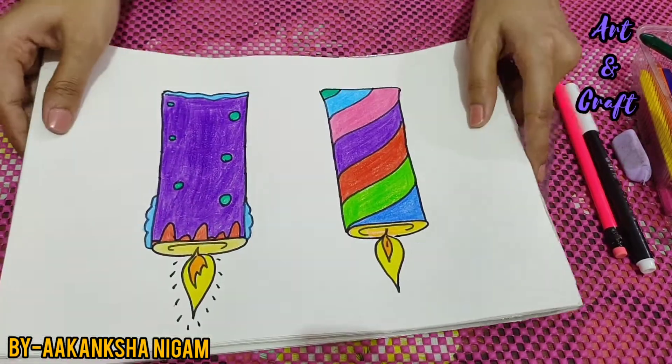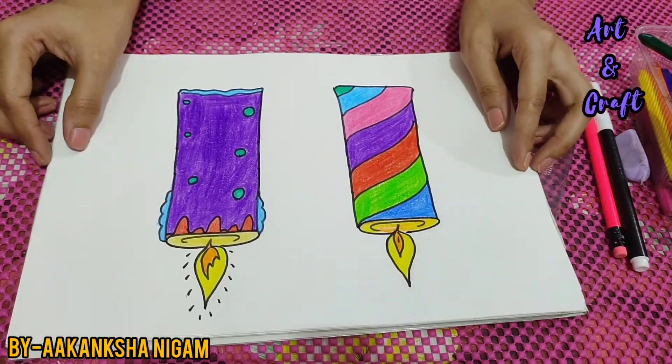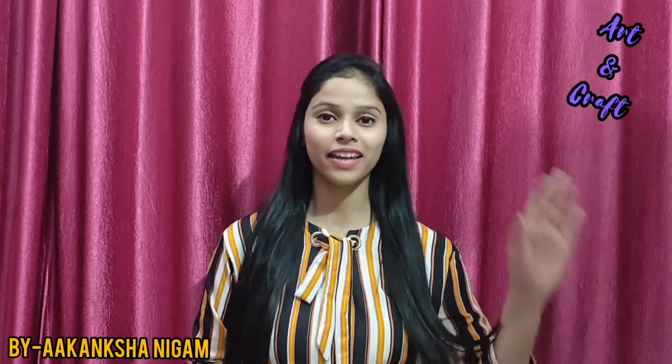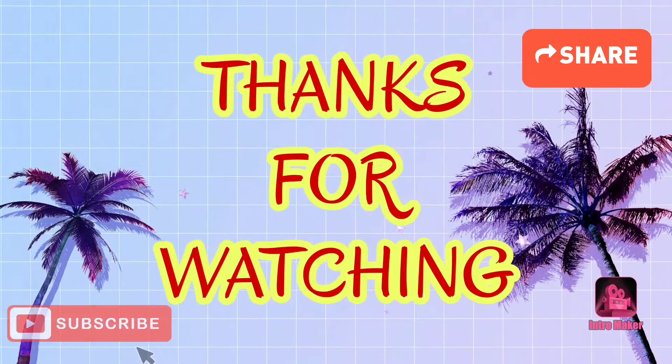So children, our beautiful candles are ready. That's all. I hope you really liked this video. Now it's your turn to draw a candle and send your pictures to me. Till then, take care. Bye-bye.